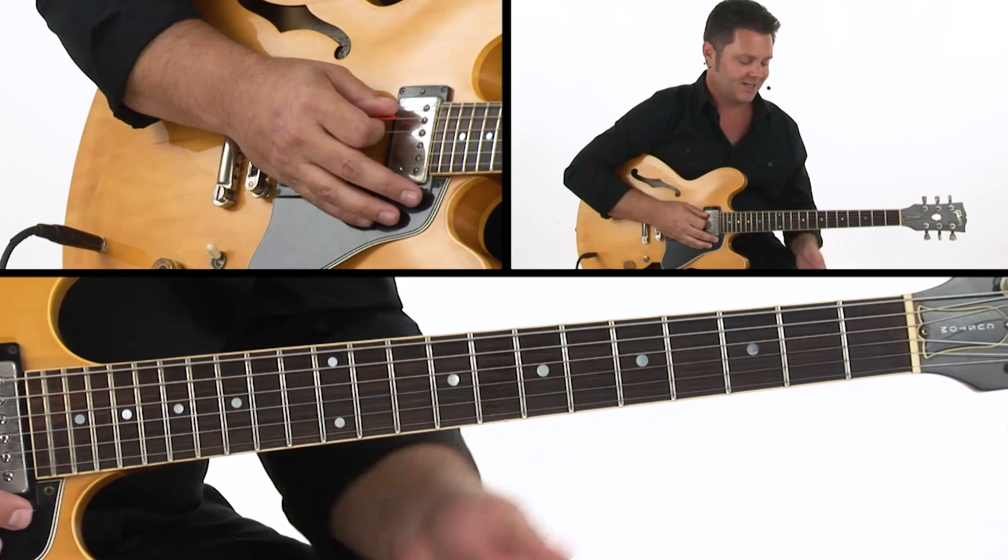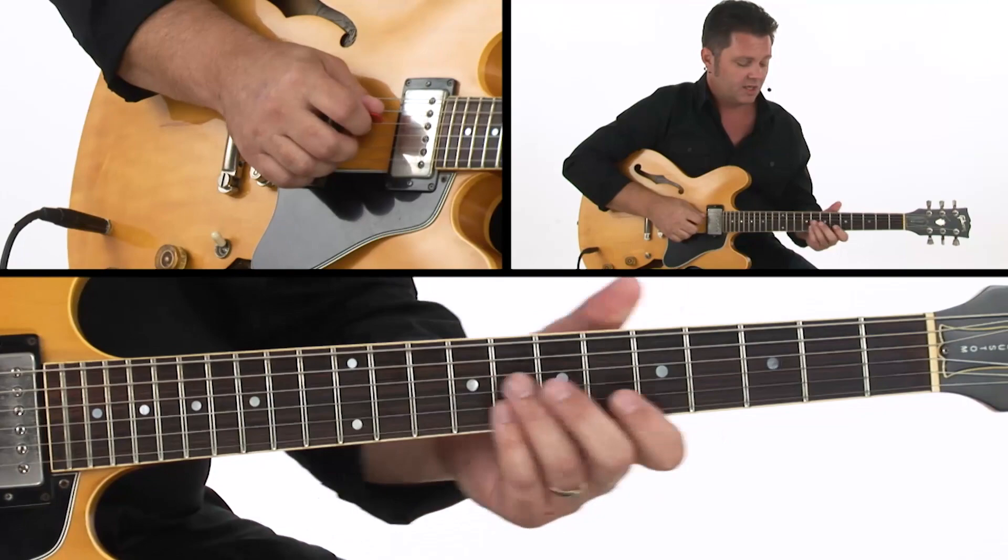That break lets the soloist add some nice spice in there, and it's also a nice break for the listener as well, and sets up the top of the form.